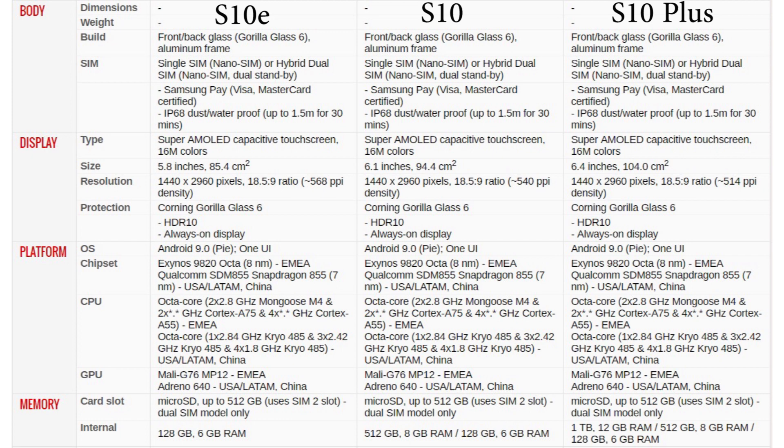Based on the region, all three devices will be sporting either the 8-nanometer Exynos 9820 octa-core chip or the Qualcomm Snapdragon 855. The Exynos variants will have the Mali G76 MP12 GPU and the Snapdragon 855 variants will have the Adreno 640 GPU, so performance will be pretty similar. The Samsung Galaxy S10e is rumored to have 6 GB of RAM and 128 GB of storage. The S10 is rumored to have variants with 6 GB or 8 GB RAM with either 128 GB or 512 GB memory. The S10 Plus is rumored to have three variants: 6 GB RAM with 128 GB, 8 GB RAM with 512 GB, and a whopping 12 GB of RAM with 1 TB of memory.